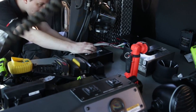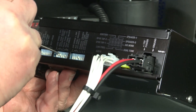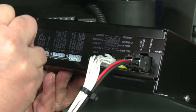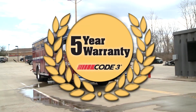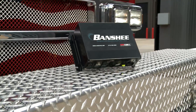The Banshee is incredibly easy to set up and configure. A series of dip switches on the back of the amplifier makes any tone, functionality, or timing selection just a flip of a switch away. The Banshee is very economically priced and comes with a full 5-year warranty. The Code 3 Banshee — the new sound in emergency response.